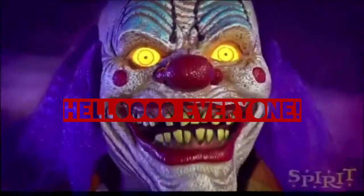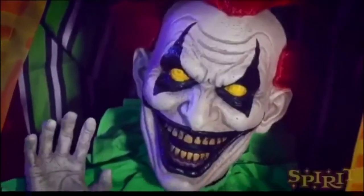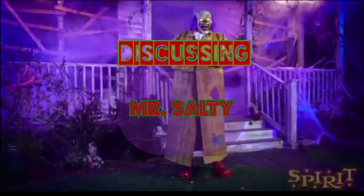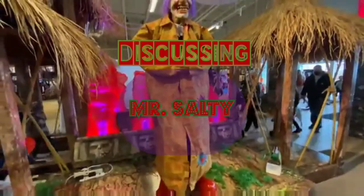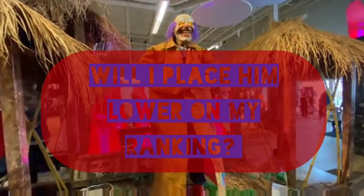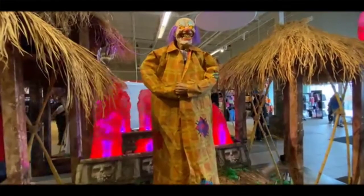Hello everyone, Sardonyx here. Today I'm gonna be starting my discussion series. For the first discussion, I'll be talking about Mr. Salty. A lot of issues regarding Mr. Salty popped up recently, so today I'm gonna be covering a few things: What are the issues? Will I still be buying Mr. Salty? And will I place him lower on my ranking? So let's get into this first segment — the issues with Mr. Salty.